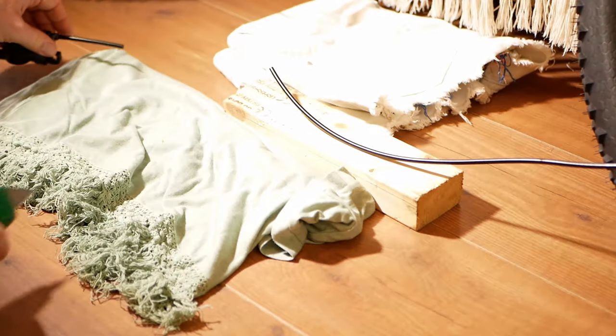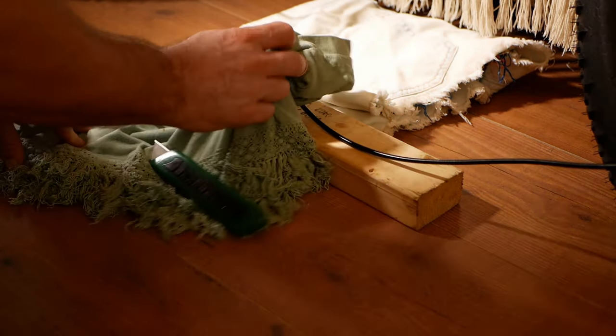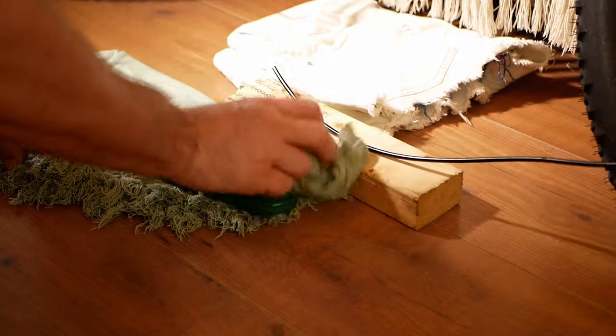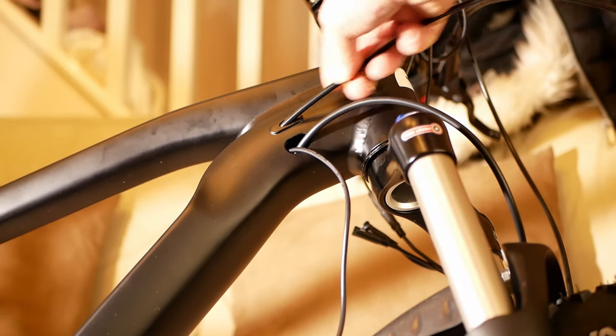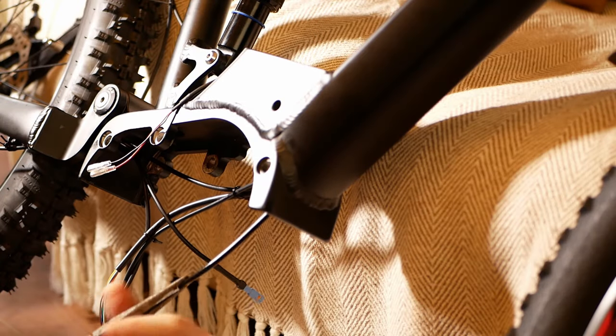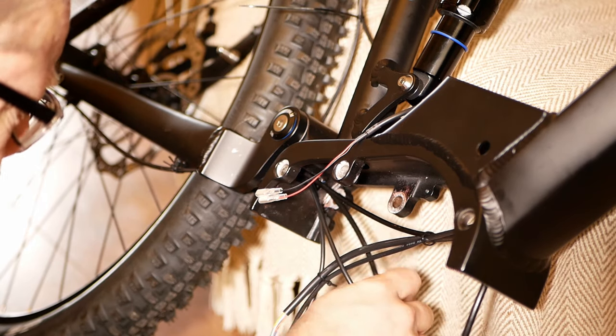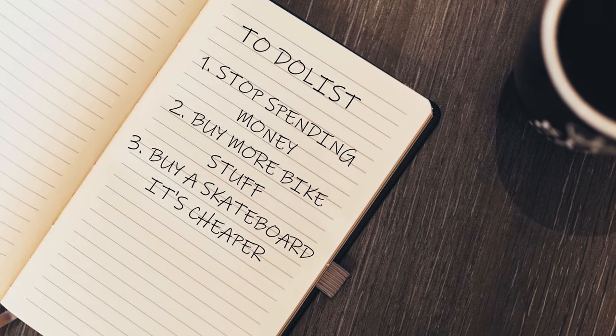You need to cut the rear brake hose so it can be put through the frame. A new blade is advised and it cuts through like butter. Hardly any oil comes out of the cut hose and putting the hose through the frame is pretty straightforward. At this point I was about to realise that the hose was not long enough, so on to the internet to get some new parts.